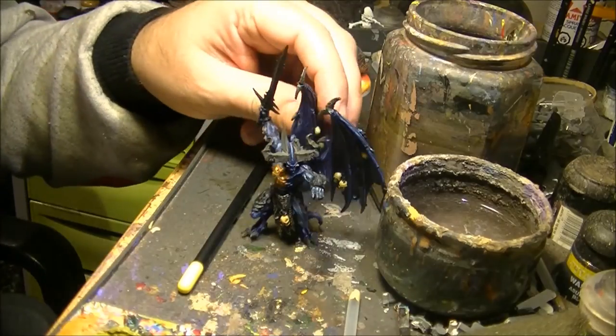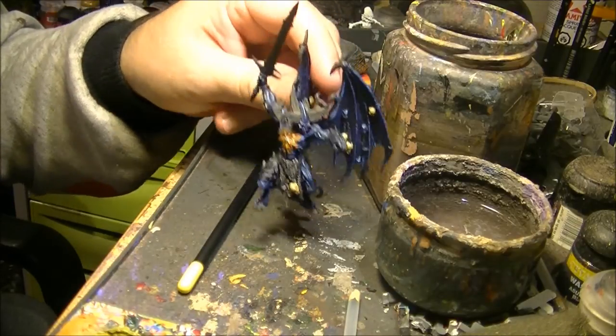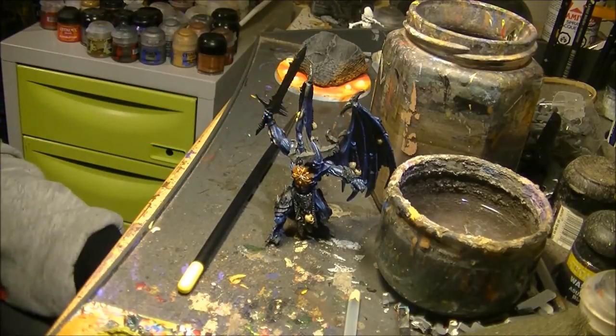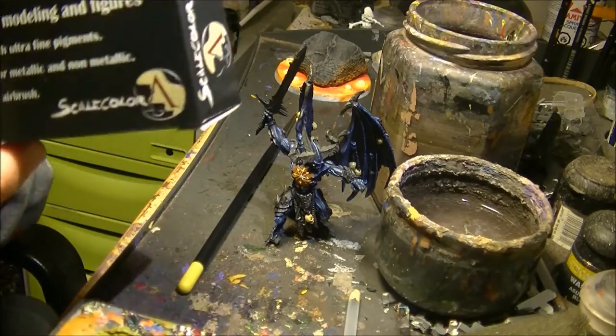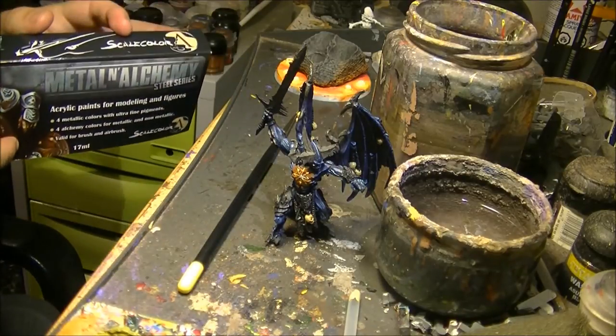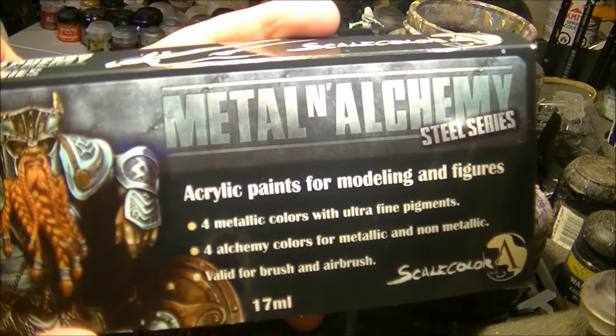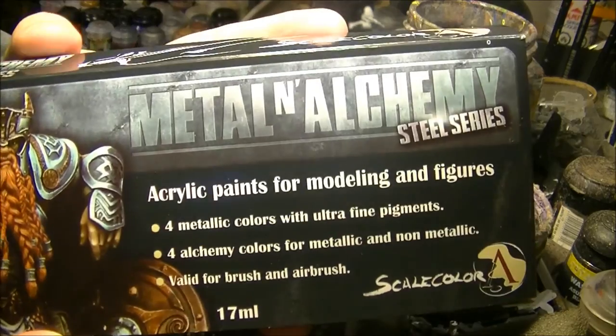Hi, I'm here following the tutorial on Bellacorp, and this time I will explain how I do the armor plates. To do the armor plates, I will use this set of paints from Scale 75.